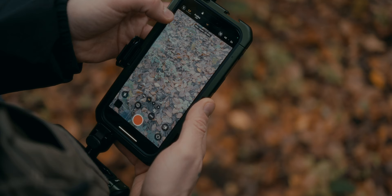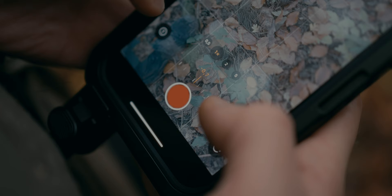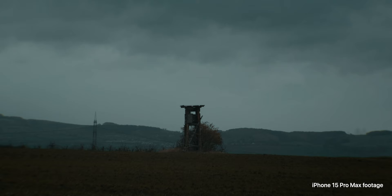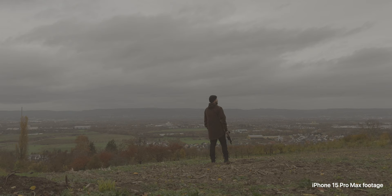Next up, exposure. I always slightly underexpose my footage, dialing it down by about one stop. This is crucial with the iPhone 15 Pro. When you expose normally, or to the right, like you do on most mirrorless cameras, the phone might crank up the ISO in lower light, introducing noise. Underexposing keeps the ISO low, resulting in cleaner, sharper footage. Just a small adjustment to the exposure can make a big difference in the end result.